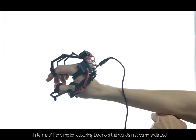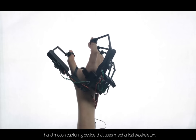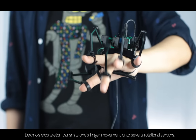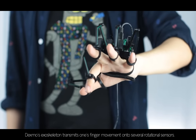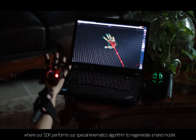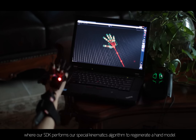In terms of hand motion capturing, Dexmo is the world's first commercialized hand motion capturing device that uses a mechanical exoskeleton. Dexmo's exoskeleton transmits finger movement onto several rotational sensors, and the data can be transmitted directly to a device or back to a host computer, where our SDK performs a special kinematics algorithm to regenerate a hand model.